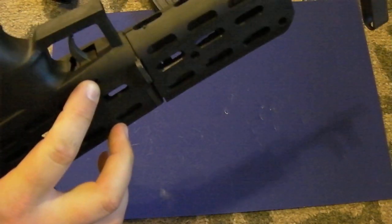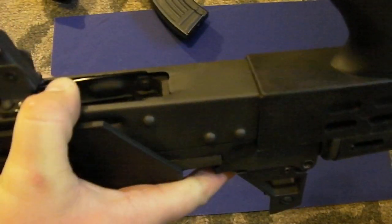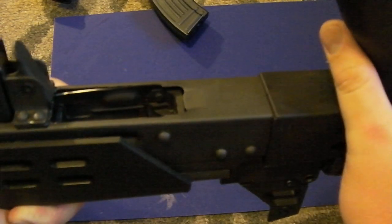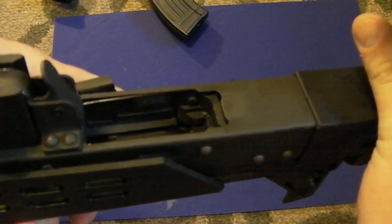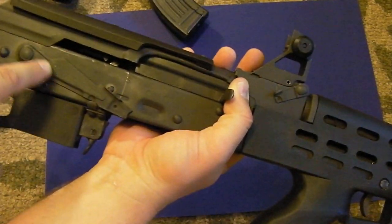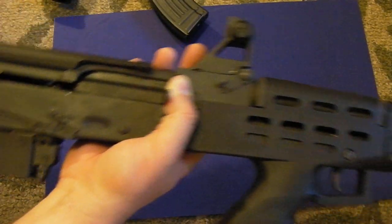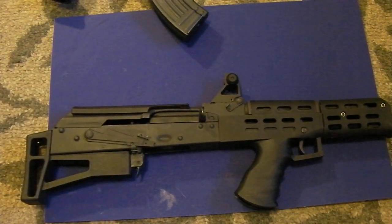The lower is held on by a pin, and there's a rod that connects back to the trigger group. When you press the trigger, the rod — set around the trigger spring and sear — engages or releases the sear, which discharges a round.